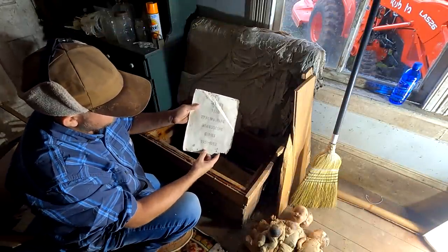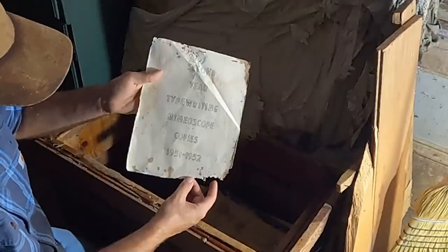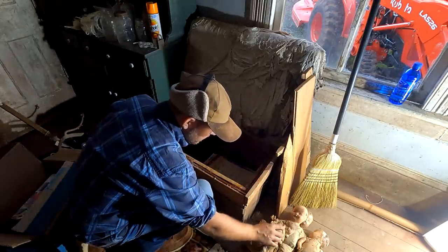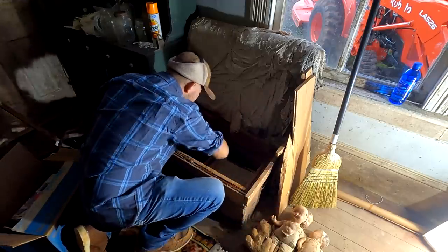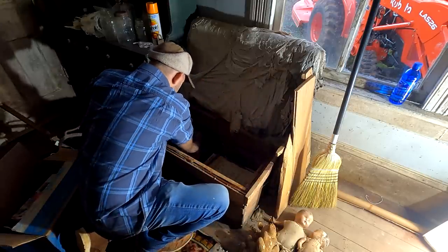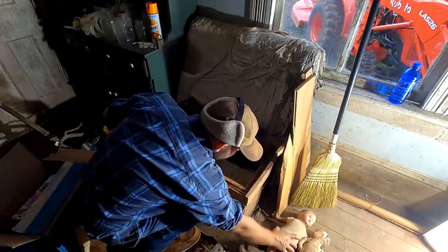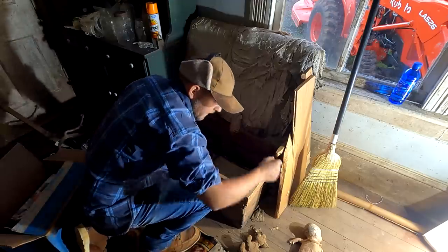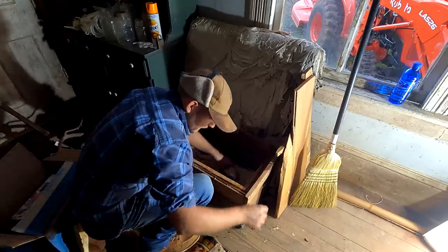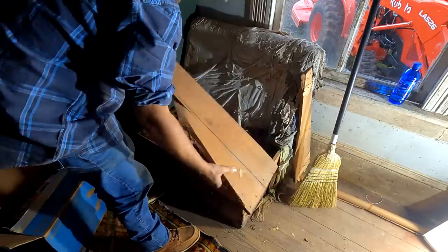The cover page is here — this is Second Year Typewriting, mimeoscope copies, 1951 to 1952. So there you go, there's the answer to all of that. And I've already treated this — I just treat the edges and corners versus spraying down the whole bottom of the box, to treat the places where critters would enter into this.